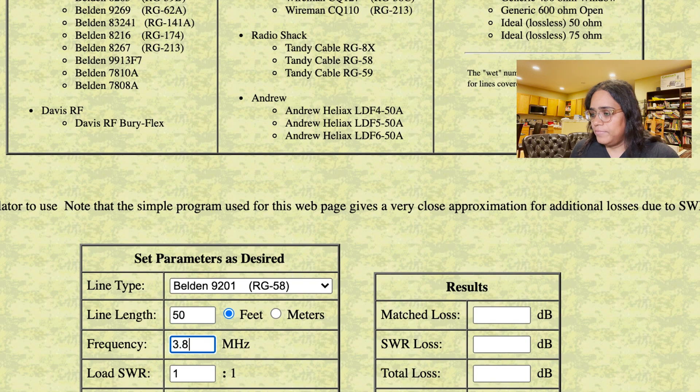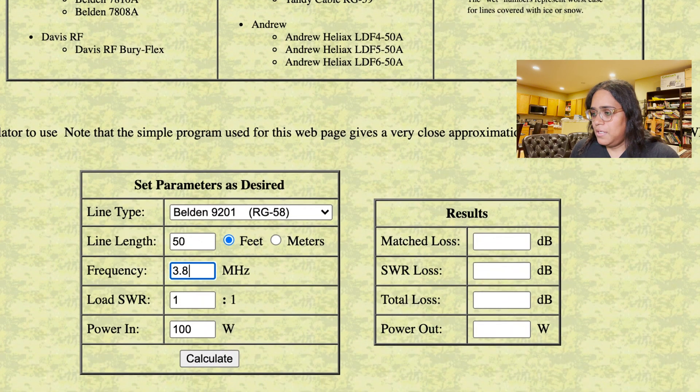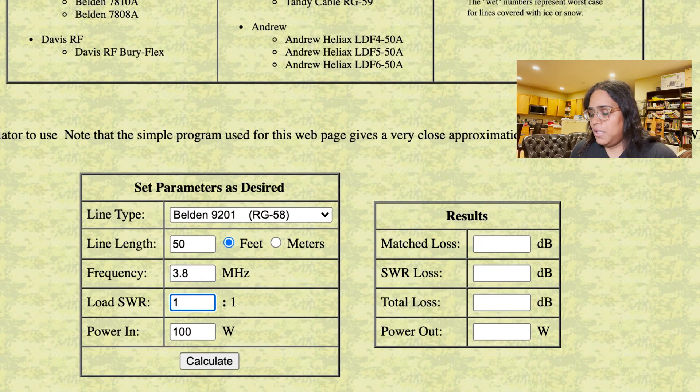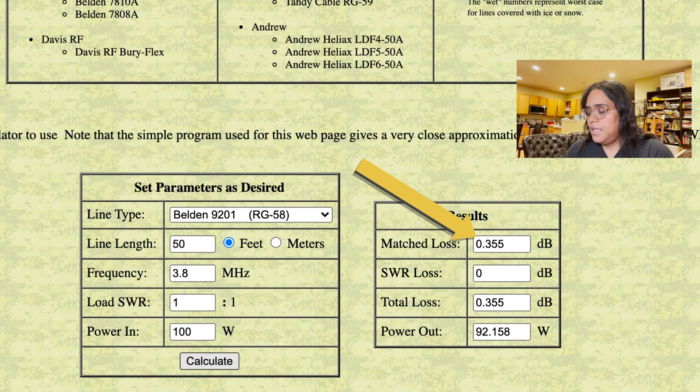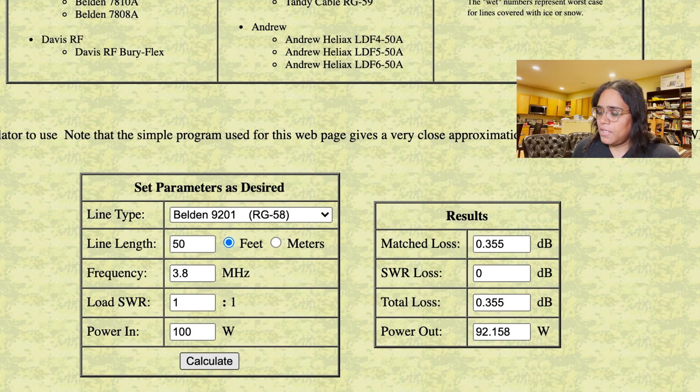Let's start with a lower band — 75 meters, 3.8 MHz — and we're assuming SWR is 1:1, and the power is 100 watts, your typical HF radio. Calculate. Here you have the results: a matched loss of 0.355 dB, SWR loss of 0 dB, total loss of 0.355 dB. So you lose about three to four tenths of a dB. Interesting thing is if you put 100 watts in, you end up with 92.158 watts — about 92 watts, which is really respectable. You lose eight watts; nobody's going to notice that on the other end.